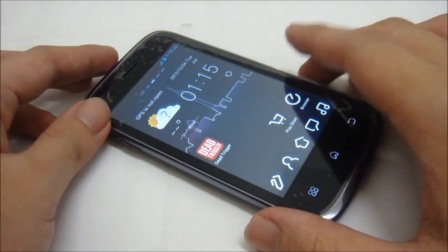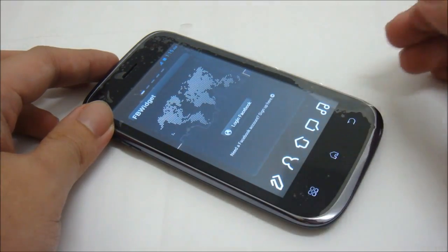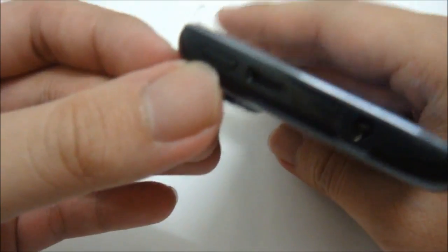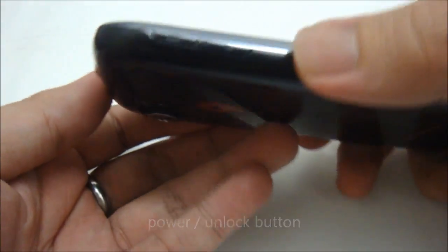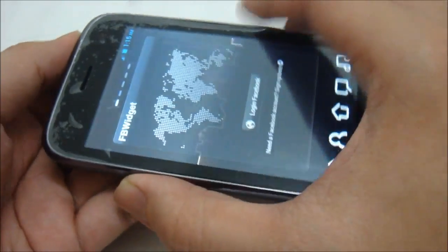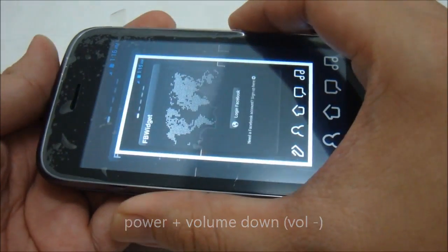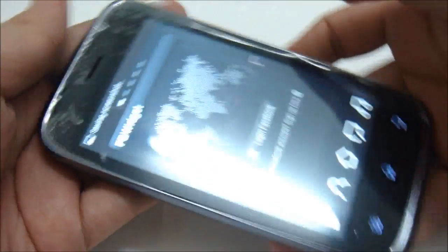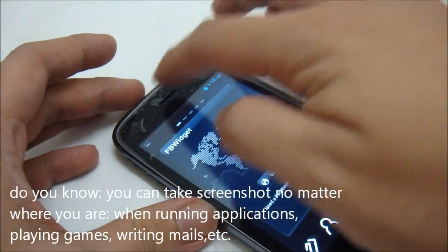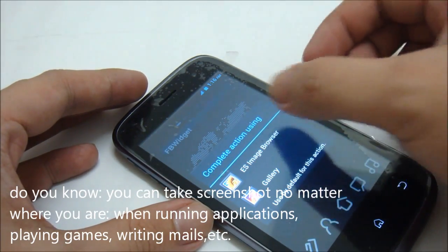Now without further ado, let me show you how to take the screenshot. Let's say I want to take this screen — all I have to do is press the power button and the volume down button simultaneously. You press them together like this: one and two. It's saving the screenshot, and there you have it — you can see the screenshot already taken.